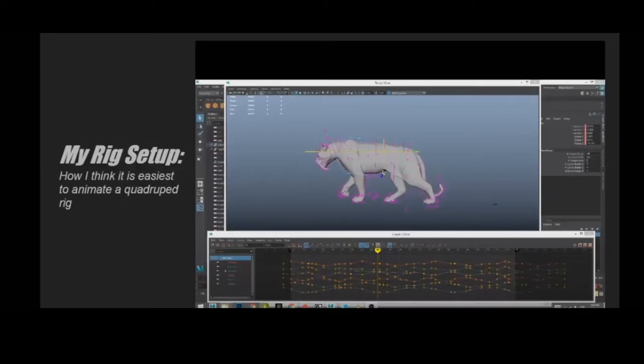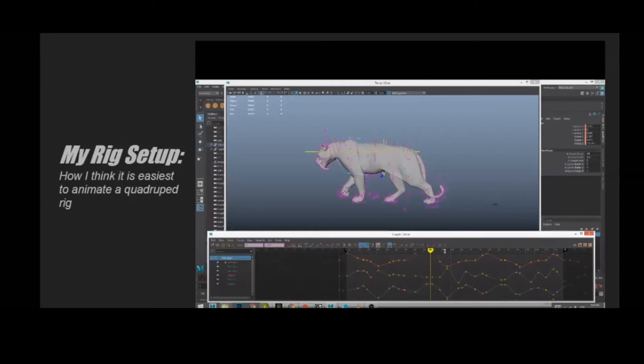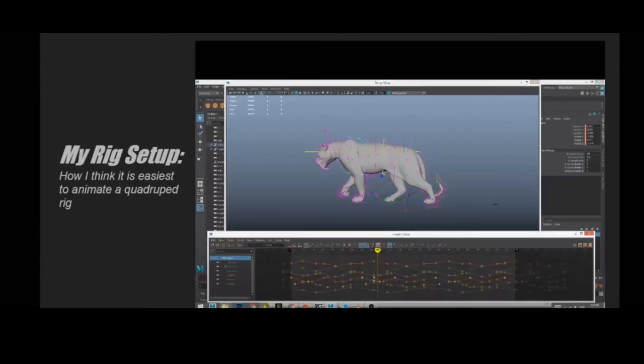Here's a walk cycle by Ashish Sharma — I'm showing how the rig is set up and how controls are represented in the graph editor. For the chest and hips, they are relative to the middle COG control. When you move the COG you'll see it's actually walking through space, but you cannot see this in the hips and chest controls, which is hard for me to understand where my character is moving in space. So I find it really helpful to parent these controls to objects or locators.